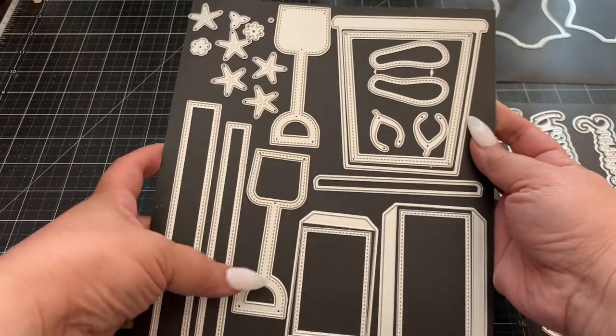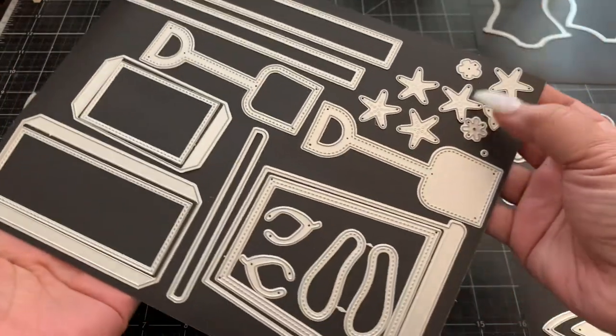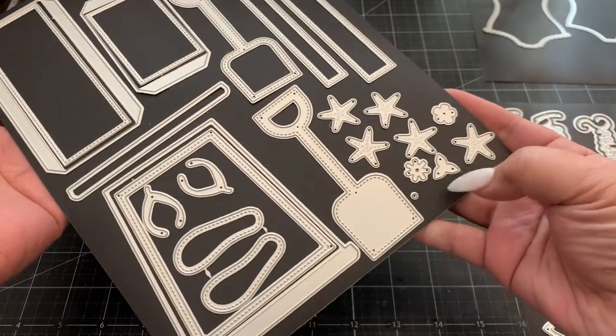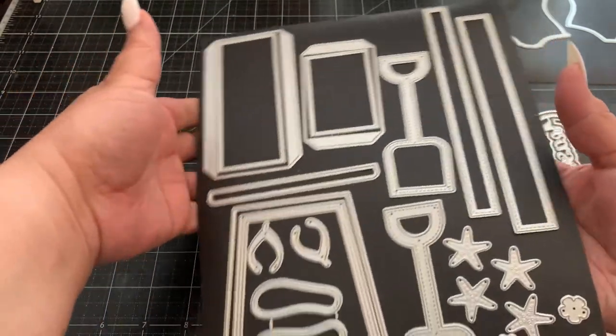It also has a cute little shovel. And then I love these cute starfish — there are five of them. And then you get these little flowers. Super cute die set!